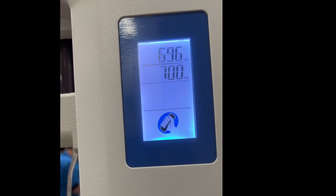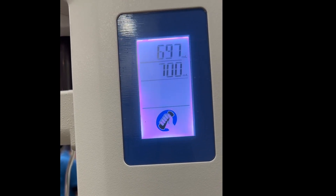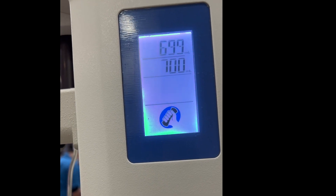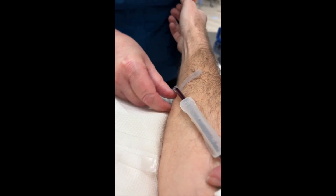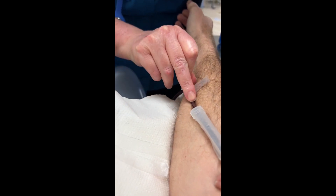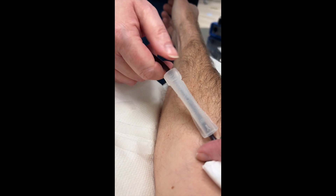They take 700 mils and it does it in pulses, so it doesn't take 700 mils in one go — I think it must do it in 100 or 120 mil cycles. The thing that's the most painful is taking the plaster off at the end. Should shave my arms, I guess.